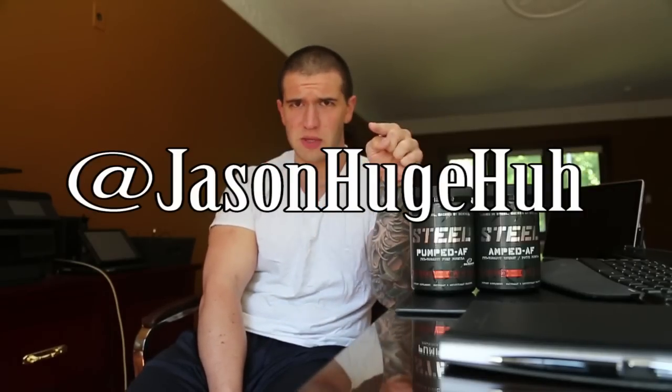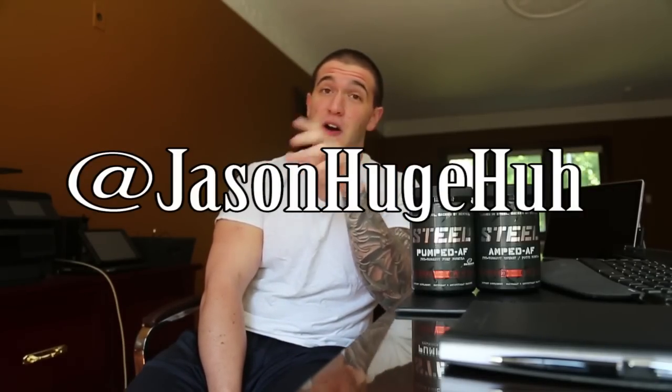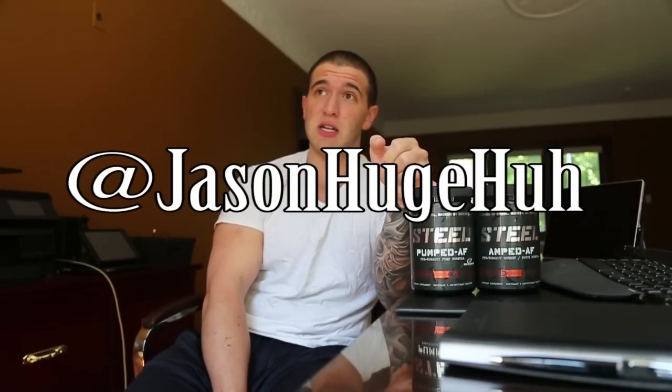This stuff is genuinely incredible. I don't want to just reference Jason — I'm sure everyone involved with Steel Supplements put in their time — but I'm thankful I follow Jason just so I could find this. He hyped it up for a few months on his Snapchat and Instagram.